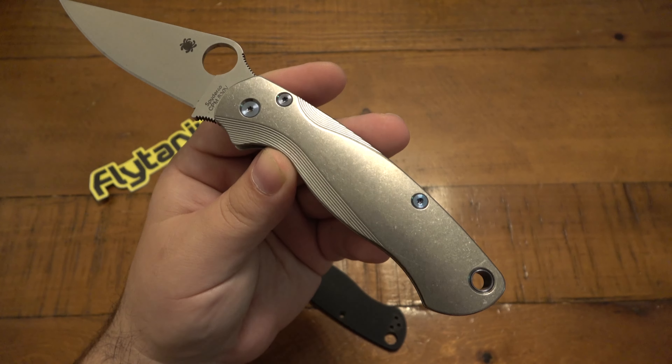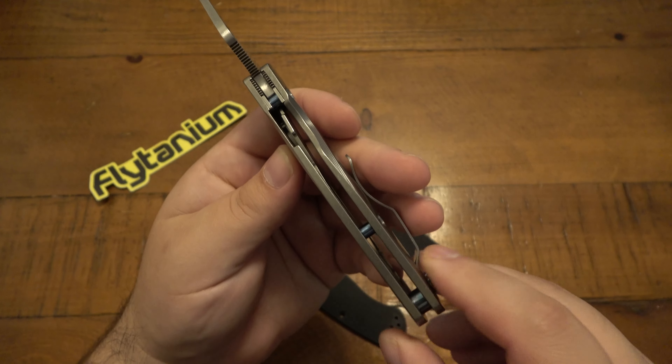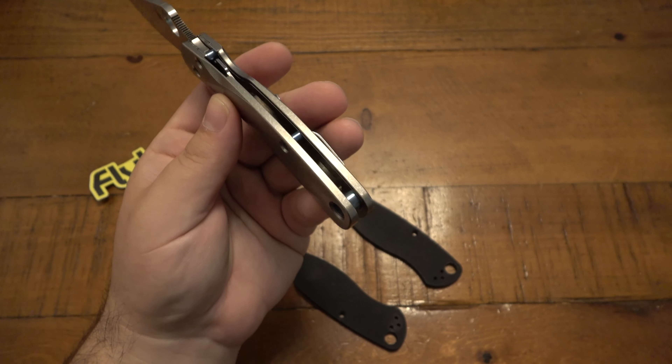We have the blue hardware — blue pivot screw, the body screws, the tubes on the back, all blue, as well as the tube lanyard hole spacer piece.